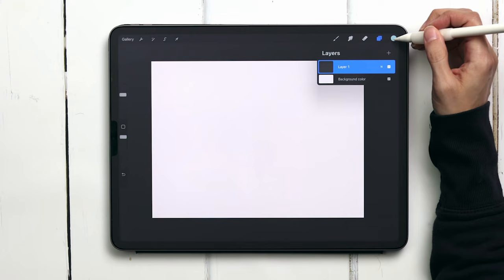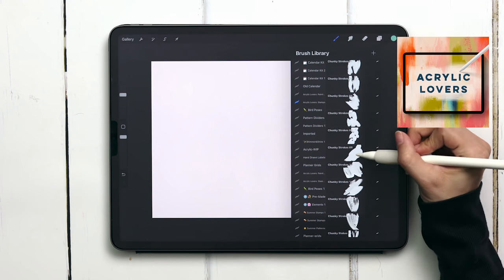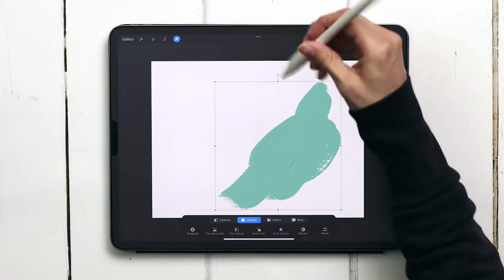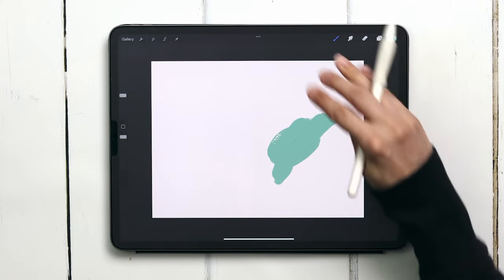On layer number one I'm going to select the medium green color, head into the acrylic lovers brush set, the stamps category, and choose chunky stroke 9. We're going to rescale this and reposition it to that right-of-center location, and if we zoom in on this texture you can see how goopy and beautiful it looks.